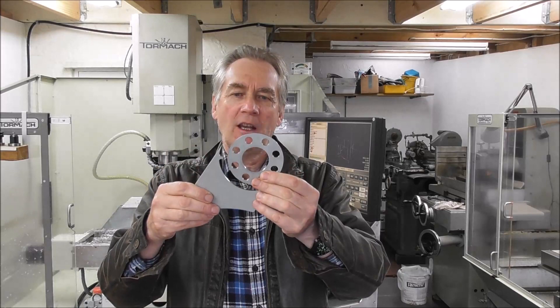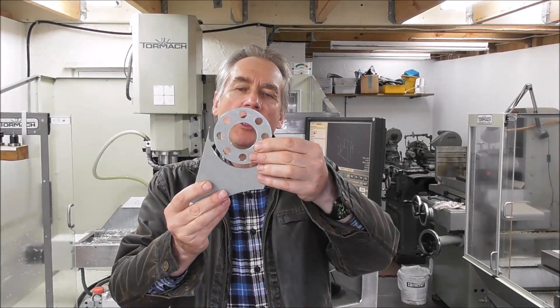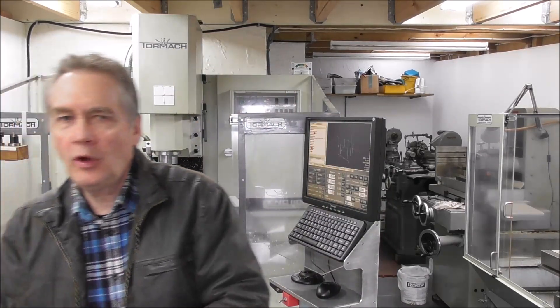Hello again, it's Cliff here from down under, carrying on with my video series on work holding tips and tricks. In this video I'm going to go into work holding using tabs, and also work holding parts and devices using standoffs or packers.